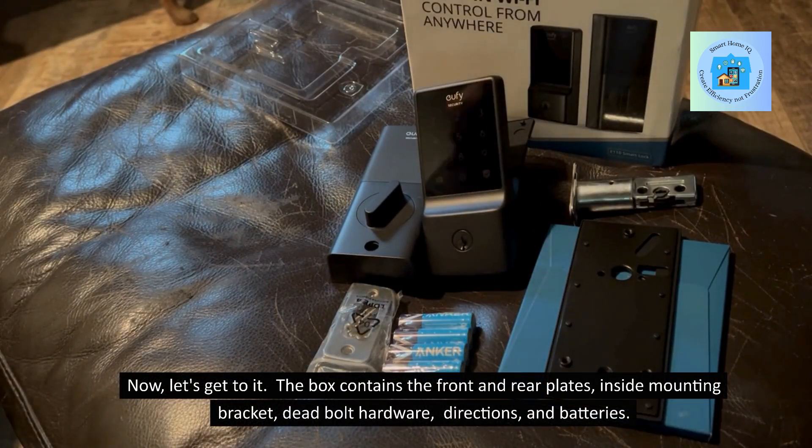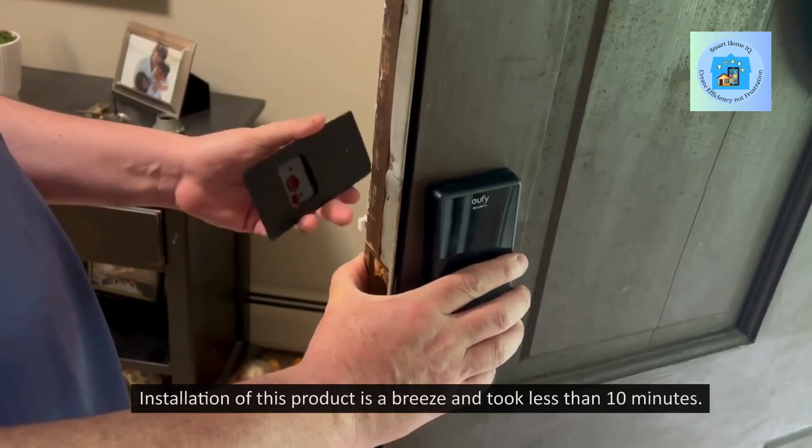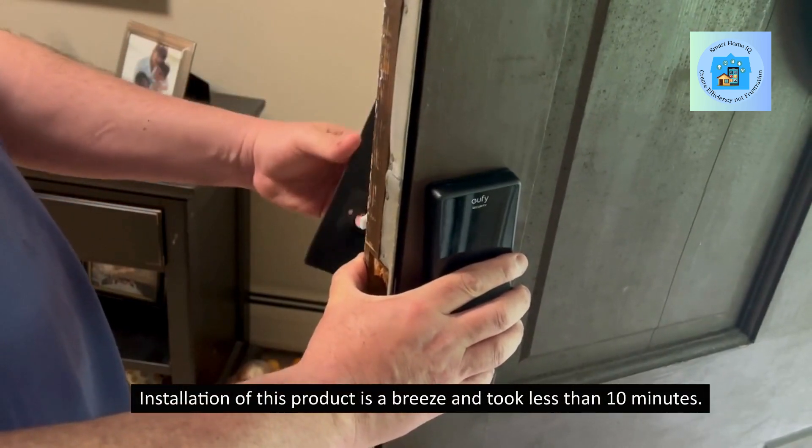The box contains the front and rear plates, inside mounting bracket, deadbolt hardware, directions, and batteries. Installation of this product is a breeze and took less than 10 minutes.